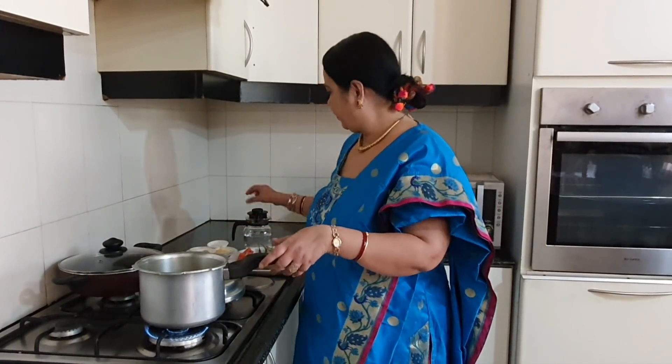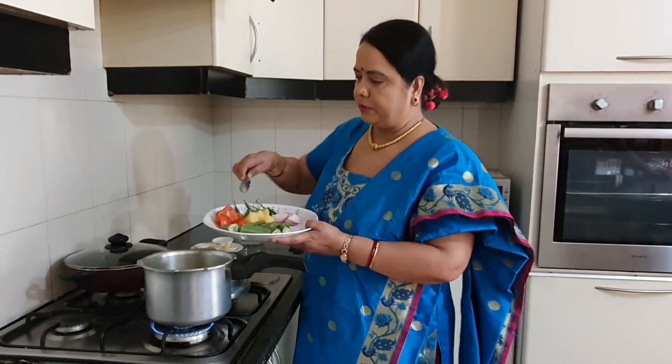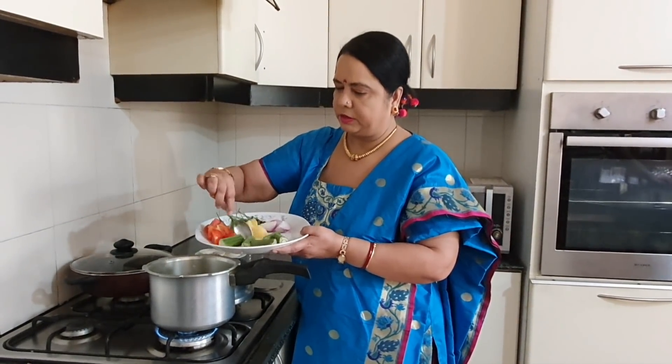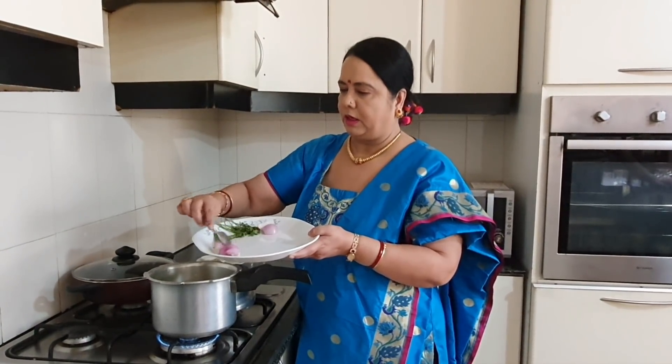Chop all the vegetables. So let's boil it — make the gas slow, add in one glass of water, add in all the chopped vegetables: drumsticks, tomatoes, the potatoes, and the onions.